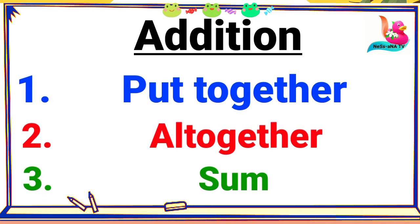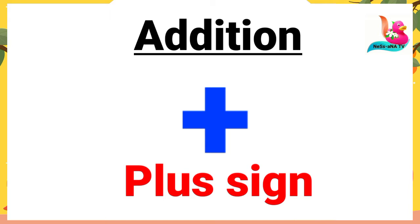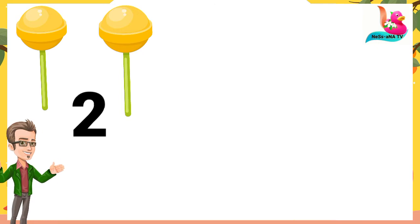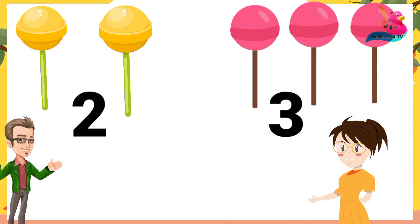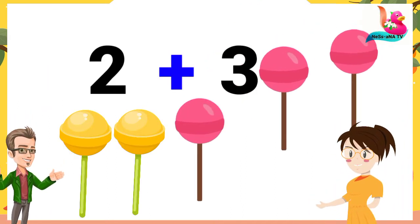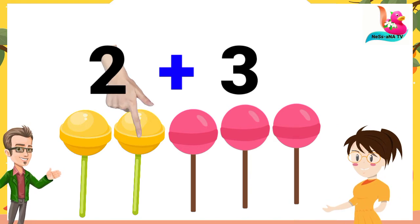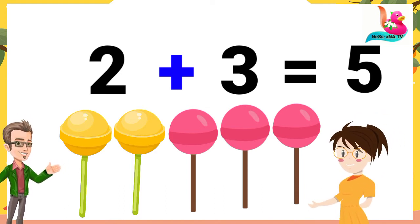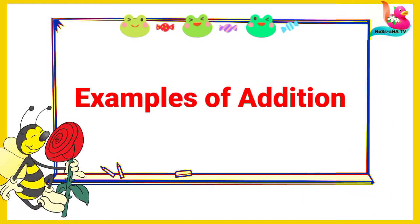This is the sign of addition — the plus sign. For example, daddy got me two lollipops and mom got three lollipops, all for me. We put them together and count: one, two, three, four, and five. All together we have five lollipops. Very good!